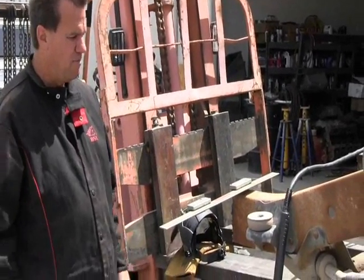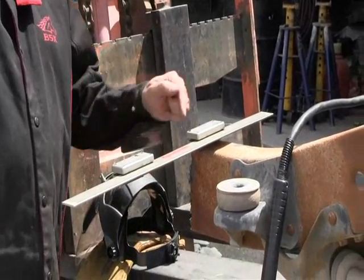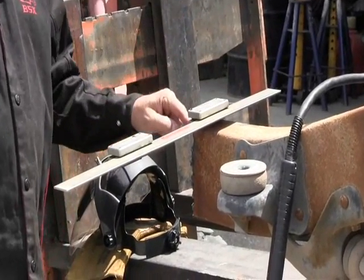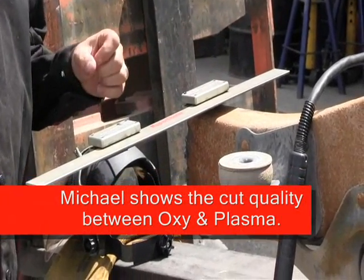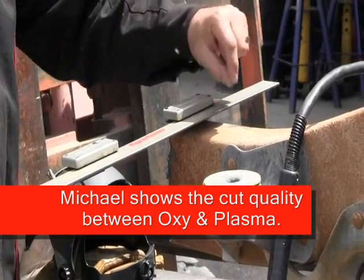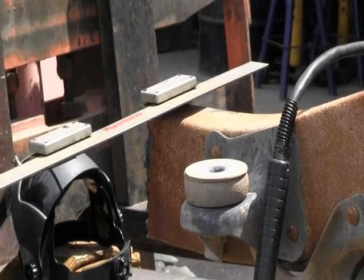We've got a frame section here and we're going to go ahead and cut this frame section out. We'll be able to see the difference between a plasma cut and a typical oxy-acetylene torch cut. The plasma cut will not put as much heat affected zone, so it'll be a little faster and a little cleaner, and we'll be able to keep this piece to show people in the future too.